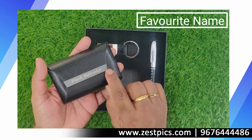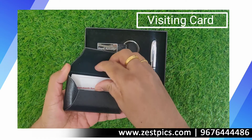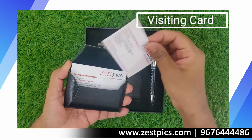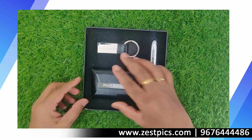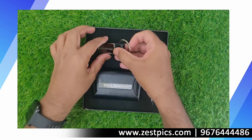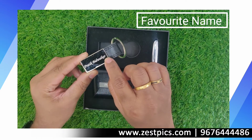Our name is engraved on the metal one. This is how we can open the visiting card holder — it has a magnetic closure. Here on the metal base we can see the name engraved on it.